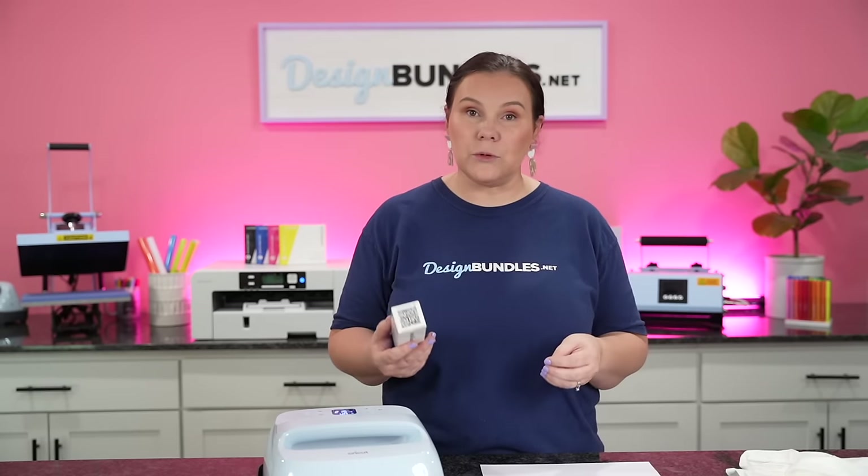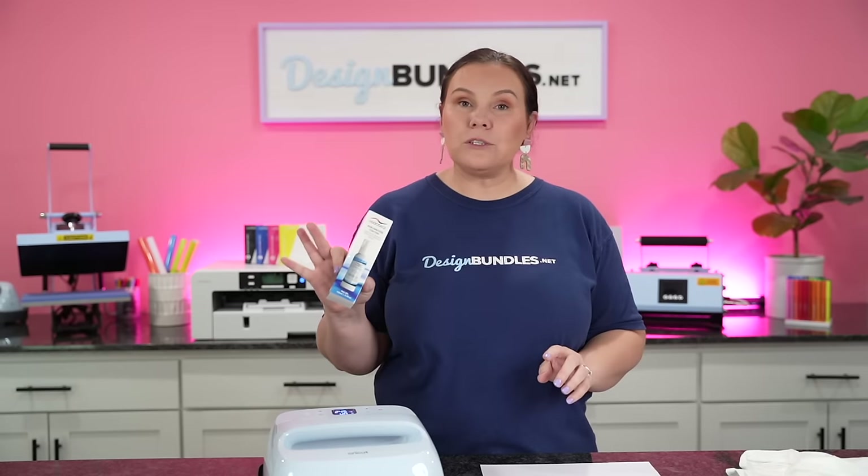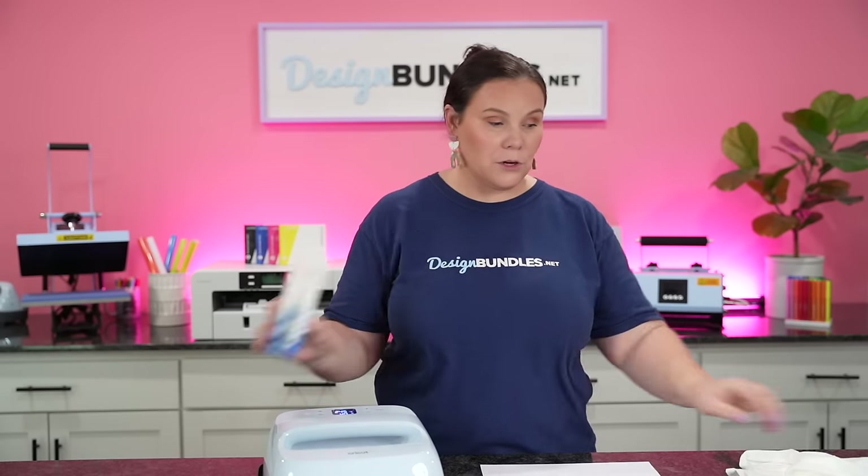What this is going to do is allow you to sublimate on 100% cotton. What I like about it is it's affordable, it's easy, it's something to grab really quickly, especially if you're just going to be trying out a few t-shirts. If you're a crafter like myself and not actually selling them, this is something to grab really quickly to play around with.